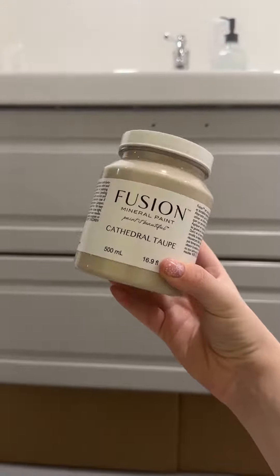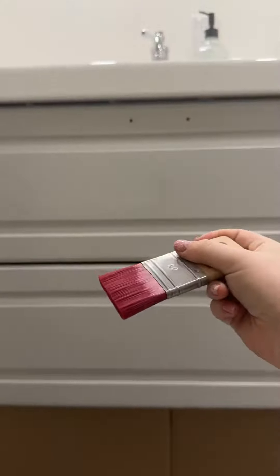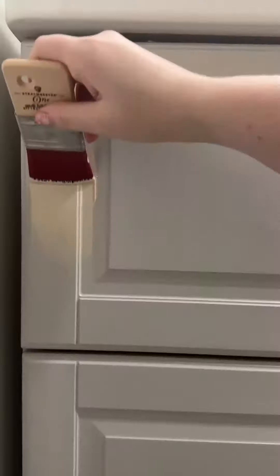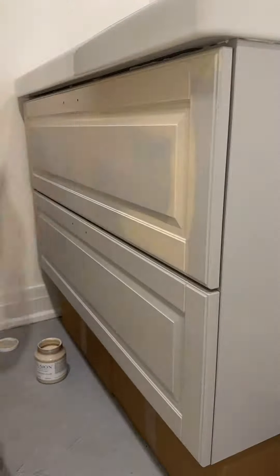After waiting at least 24 hours, it was time to paint on day two. For this look, Cathedral Taupe is the perfect base and my Staalmeester ONE Spalter 20 is the perfect brush for the job. For a smooth finish, a little bit of Fusion goes a long way and the Spalter 20 perfectly gets into the details of the raised vanity panels.